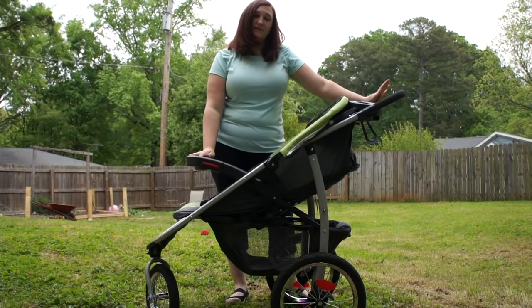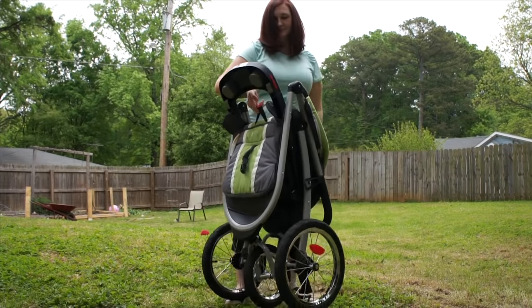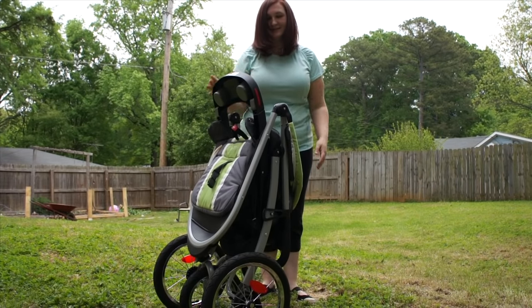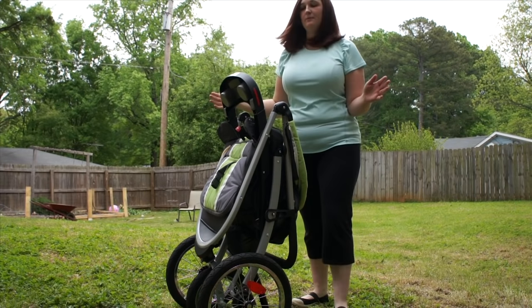Now I'm going to demonstrate the Fast Action Quick Close. And just like that it's standing on its own. It has the handy lock on the side as well as the kickstand to hold it up.